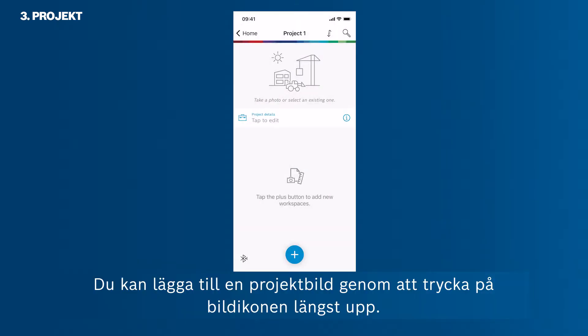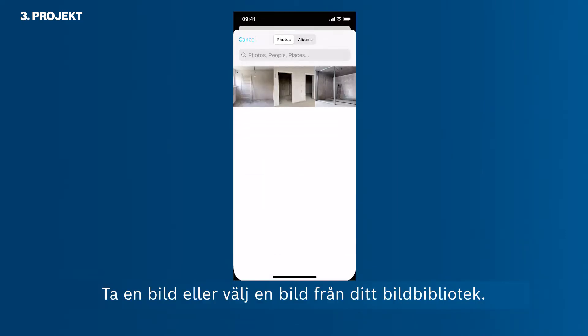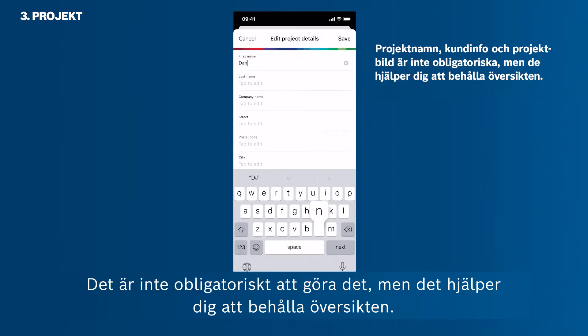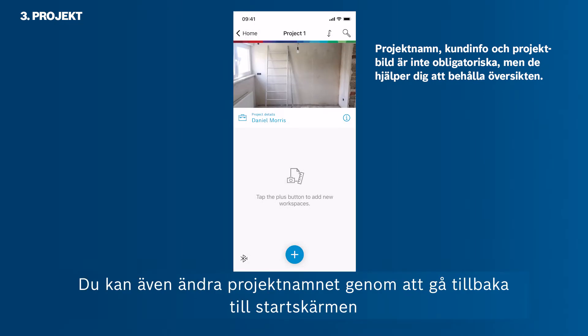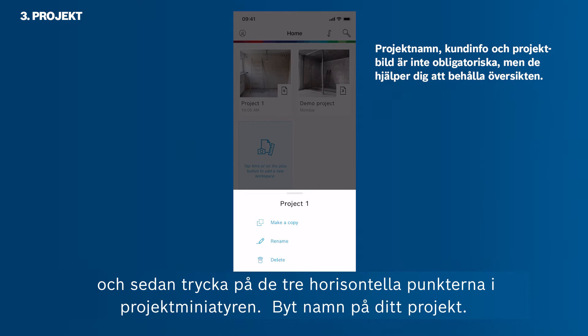Let's start with a new project first. You can add a project photo by tapping the photo icon at the top — take a photo or pick one from your camera roll. Then you can add client information; it is not mandatory, though it helps you maintain an overview. Tap the check button to save the information. You can also change the project name by going back to the home screen and tapping the three horizontal dots in the project thumbnail, then selecting Rename.